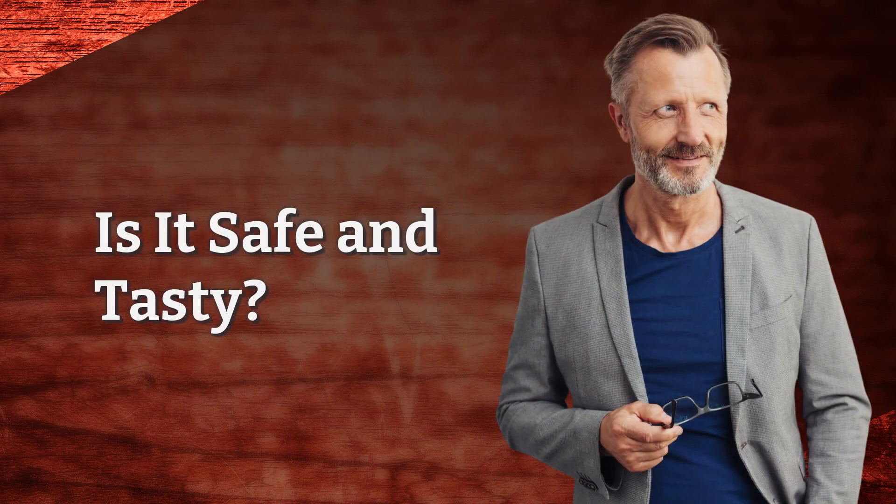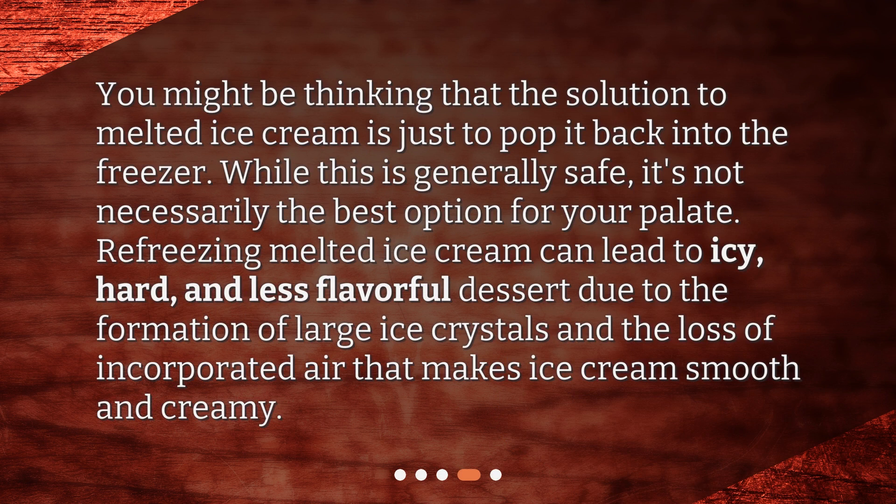Is it safe and tasty? You might be thinking that the solution to melted ice cream is just to pop it back into the freezer. While this is generally safe, it's not necessarily the best option for your palate. Refreezing melted ice cream can lead to an icy, hard, and less flavorful dessert due to the formation of large ice crystals and the loss of incorporated air that makes ice cream smooth and creamy.